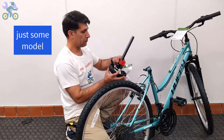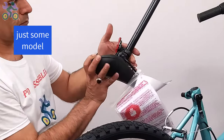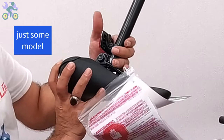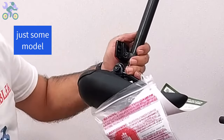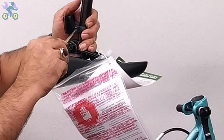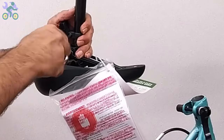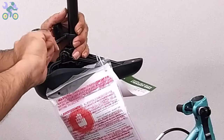If the seat reflector is loose, use a Phillips screwdriver to tighten the reflector screw until it cannot move. Make sure the reflector is level and positioned correctly, and be sure not to over-tighten the screw as it might break the reflector. It's recommended to install the reflector close to the seat lock after adjusting the seat height.